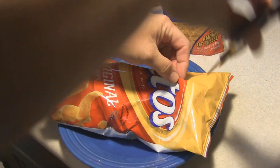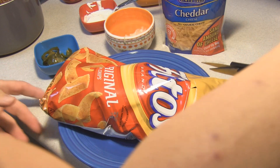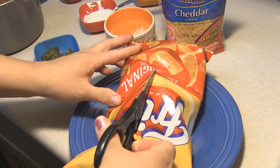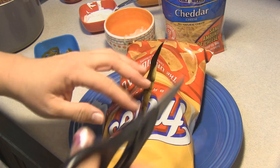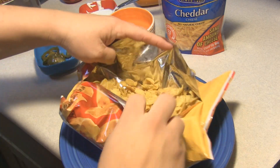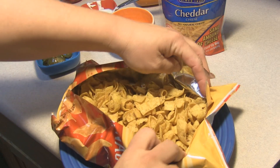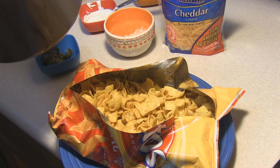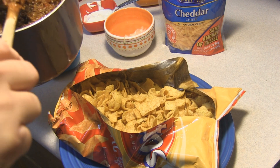So basically what we're going to do on this one is we're going to make a big old frito pie. I'm just going to cut it open on both sides here and open that up. I have my chili already made, so we're going to put the chili on top.